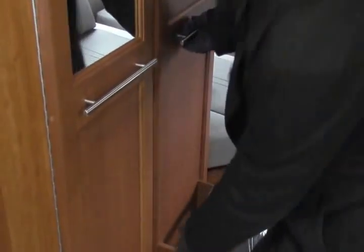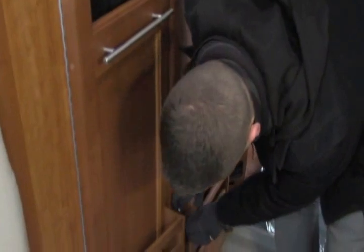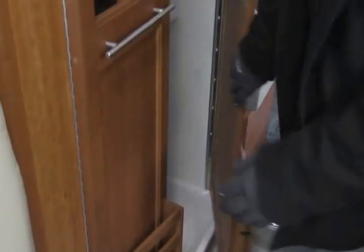Big bathroom. Check out this bathroom — I'm five foot nine and I can easily fit inside. So if you really do need to take a shower or use the restroom, you can.